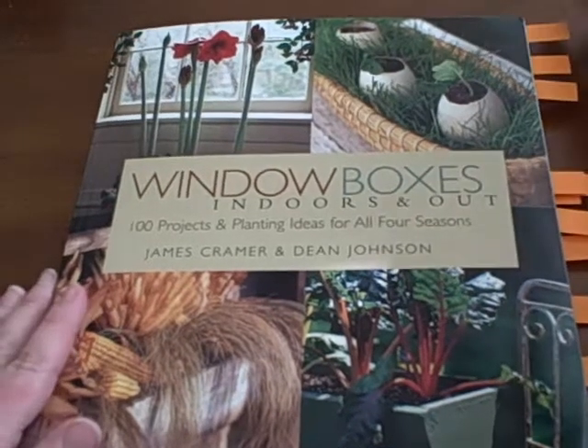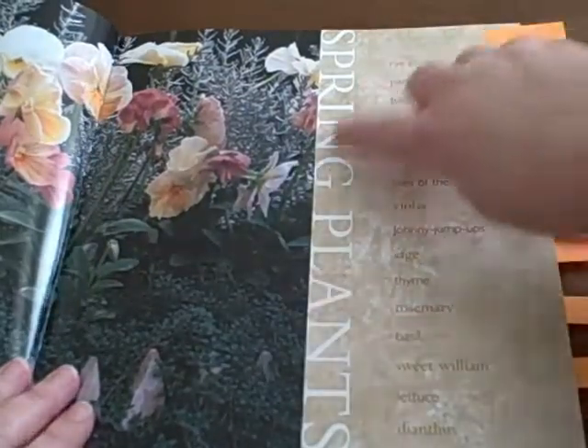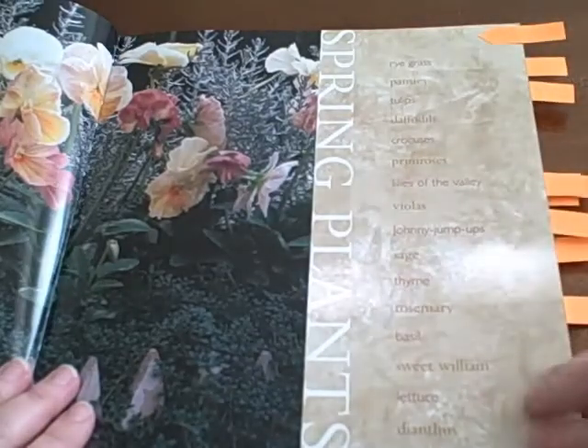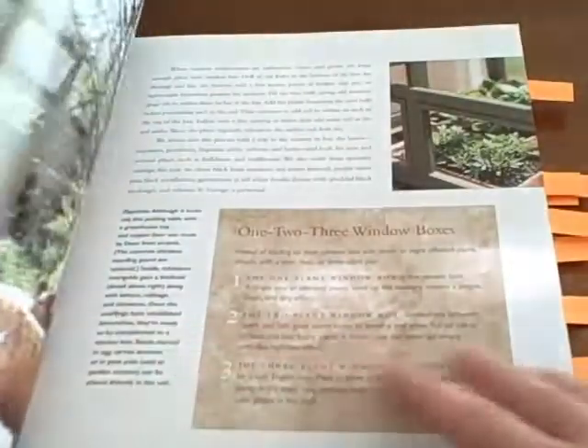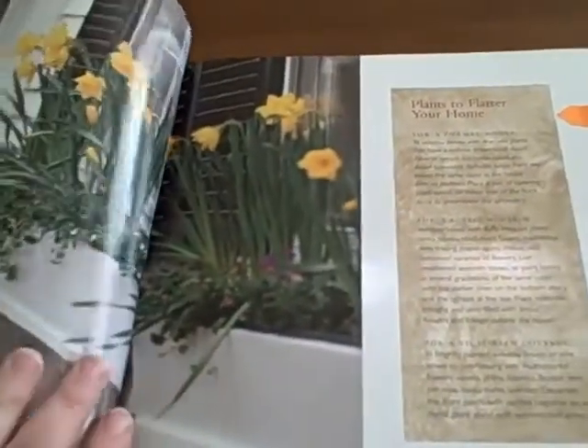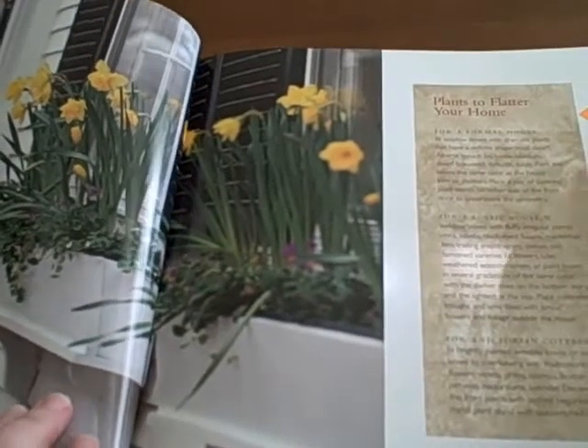Here are a few of my favorite things in this book. See how the chapters are set up? Spring plants, and then it lists some plants there on the side. And then here's a beautiful example. The author gives several sidebars — like this one says 'plants to flatter your home.'